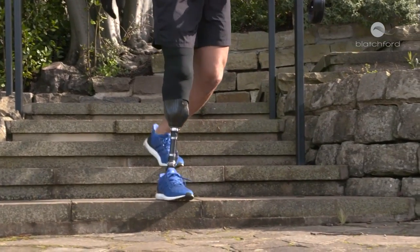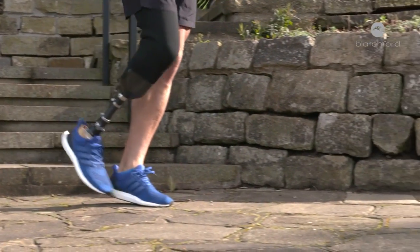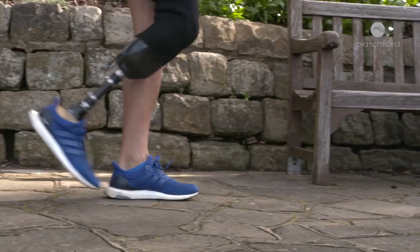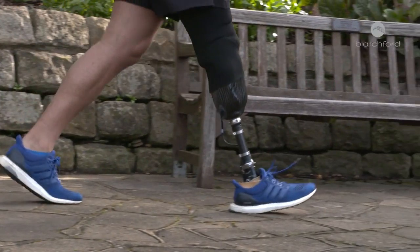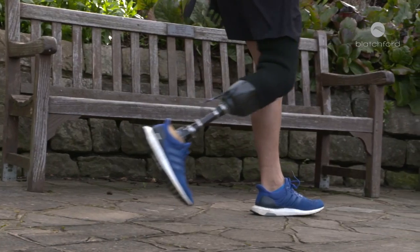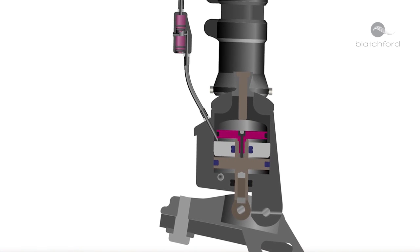The Echelon VAC is really good because it combines the features of an Echelon, which is a hydraulic ankle, and couples that with a vacuum system, so you get the best of both worlds. The Echelon continuously self-aligns, adapting to different terrains, fine-tuning the ankle position for smoother, easier, and safer walking, minimizing socket pressure for greater comfort. The patented design incorporates a pneumatic vacuum chamber that works in harmony.